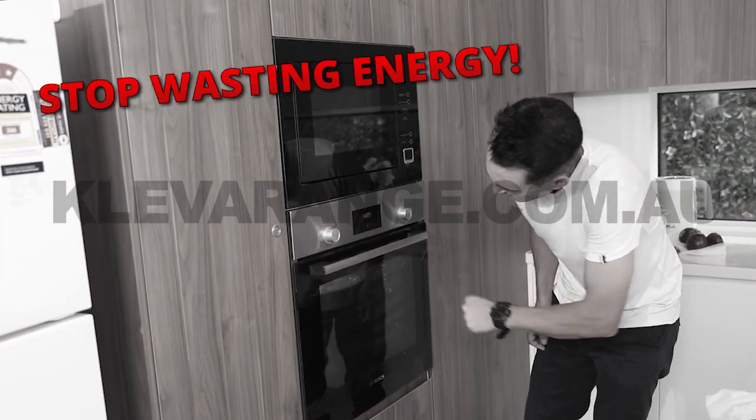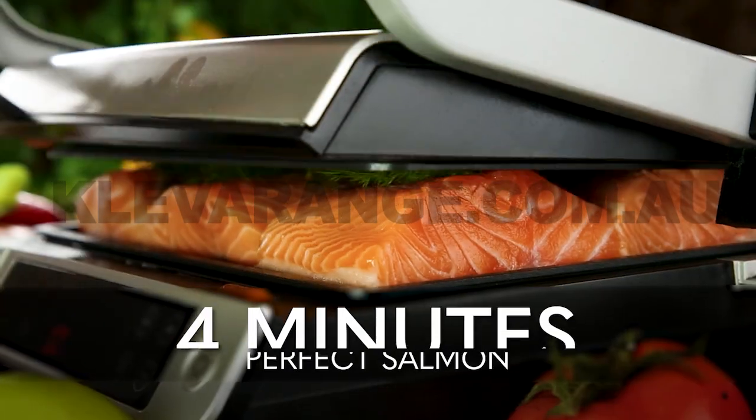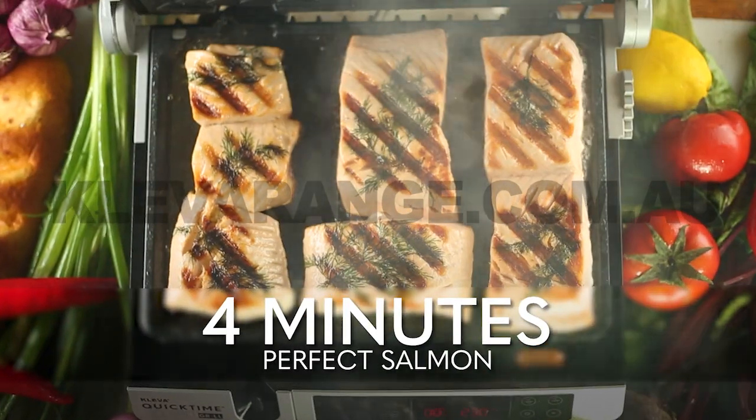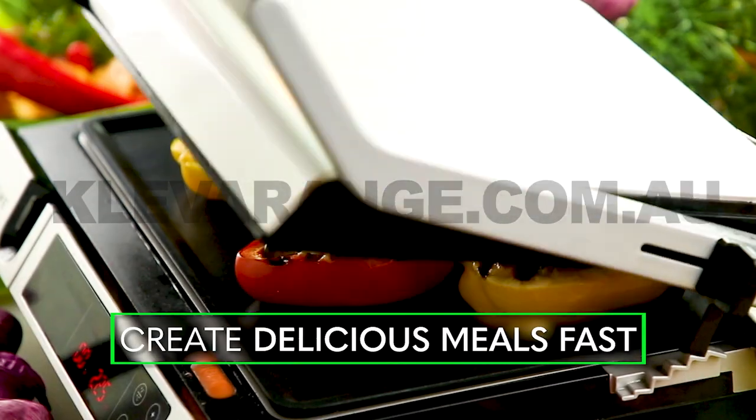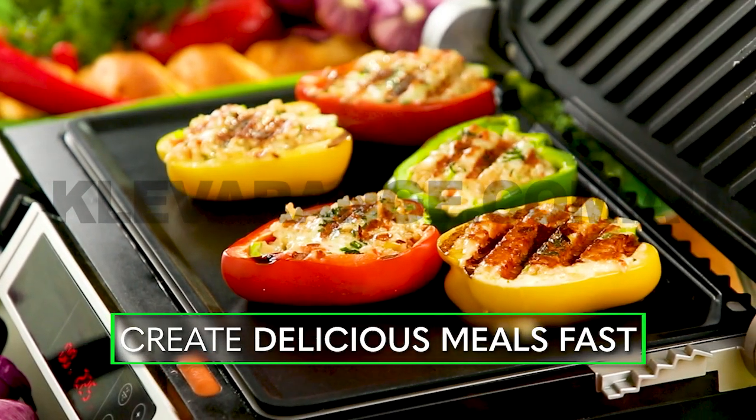Why waste money heating the whole oven for only one dish? Make a 4-minute fresh and tasty salmon dinner for the whole family. Fast and fresh gourmet field mushrooms, and these delicious and nutritious stuffed capsicums the whole family will love.